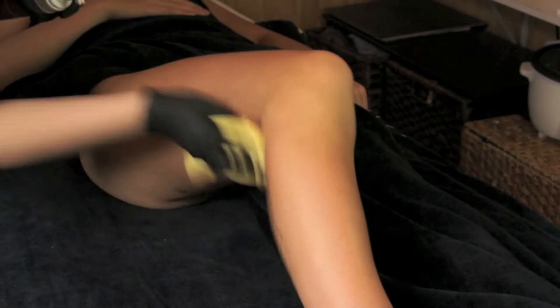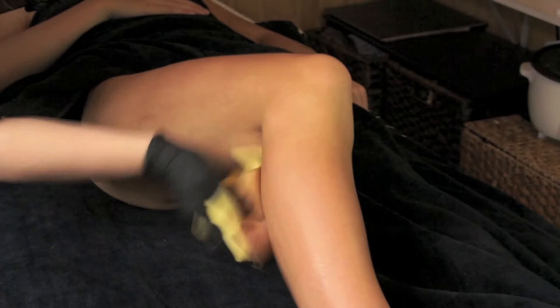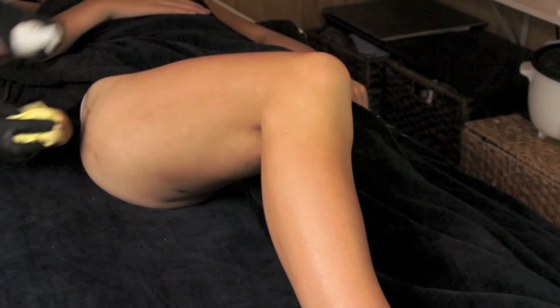To achieve an even, streak-free tan, ensure that you are pumping your Radiescence Tanning Mousse onto your Radiescence Tanning Towel, never directly onto the skin.